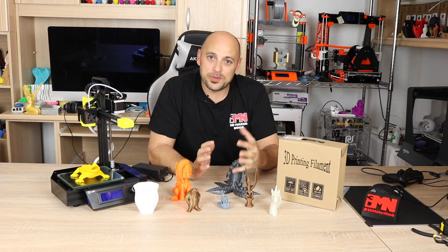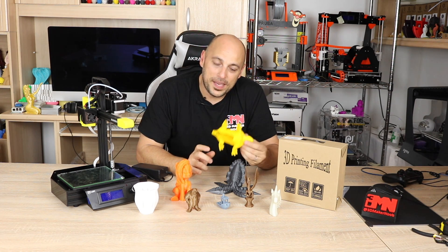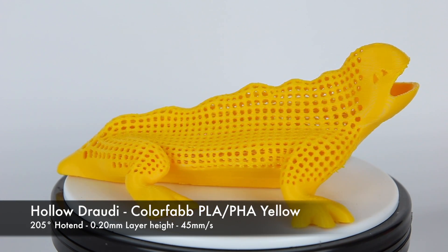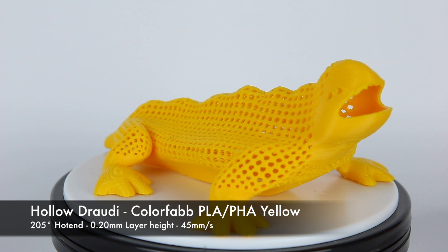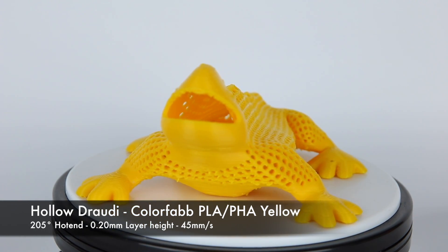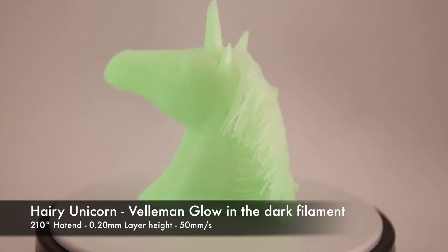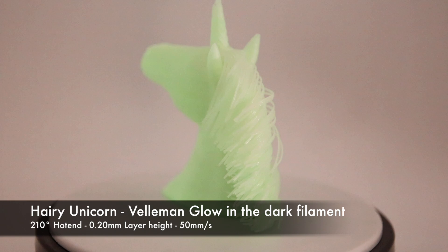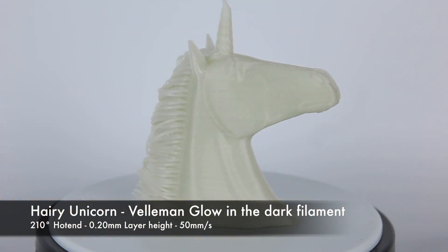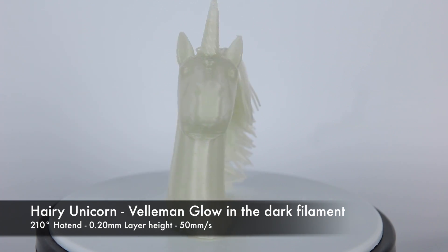Then I decided to challenge the printer a bit, so I printed the hollow Drowdy in Colorfab yellow PLA. I'm not very well acquainted with Colorfab PLA and wasn't entirely sure of the right settings, but I'll get there. Having said that, the print still came out really good considering it's quite a challenging model. Then I threw in some glow-in-the-dark filament from Vellum, which I had never used before, and printed a hairy unicorn. It came out beautifully, other than messing up on the very tip of the unicorn's horn — likely my settings with that particular filament.